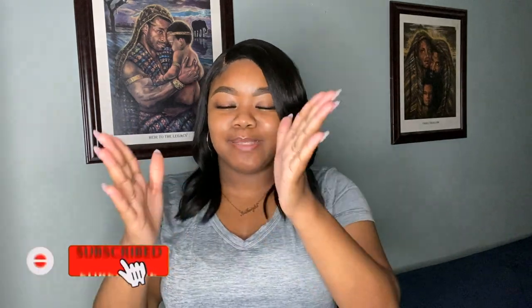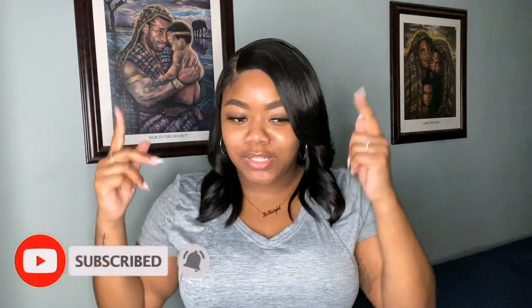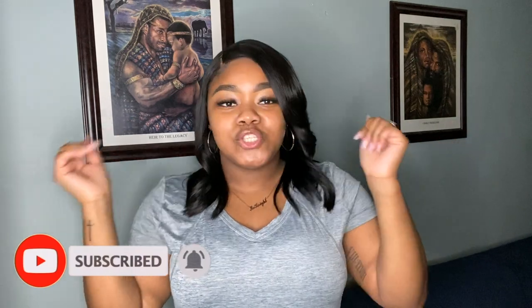But before we move any further with the unboxing, if you guys haven't already — you know what I'm about to say — make sure to go ahead and click that subscribe button. I'm just a girl that loves God, makeup, and a bunch of other stuff. So if you guys want to be a part of this journey with me, definitely click that button, give this video a big thumbs up, and turn on your post notifications so you can be notified when I upload next.